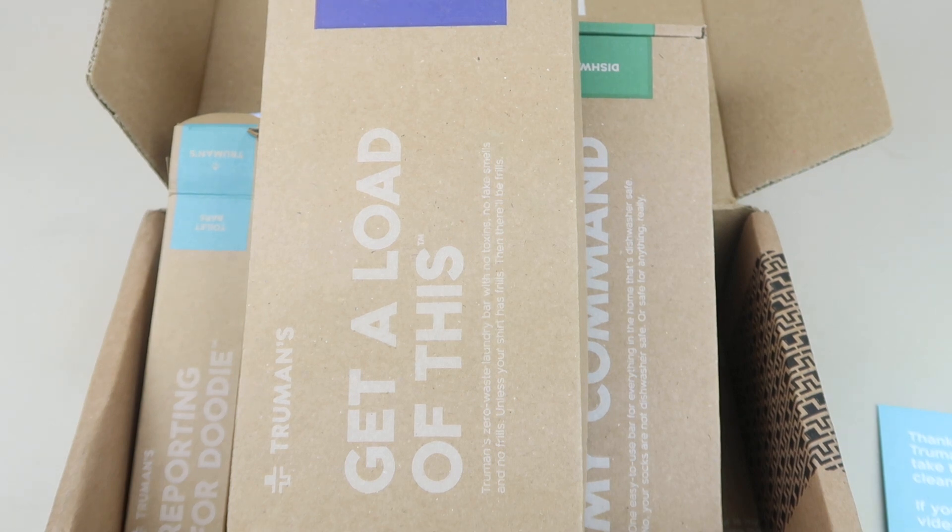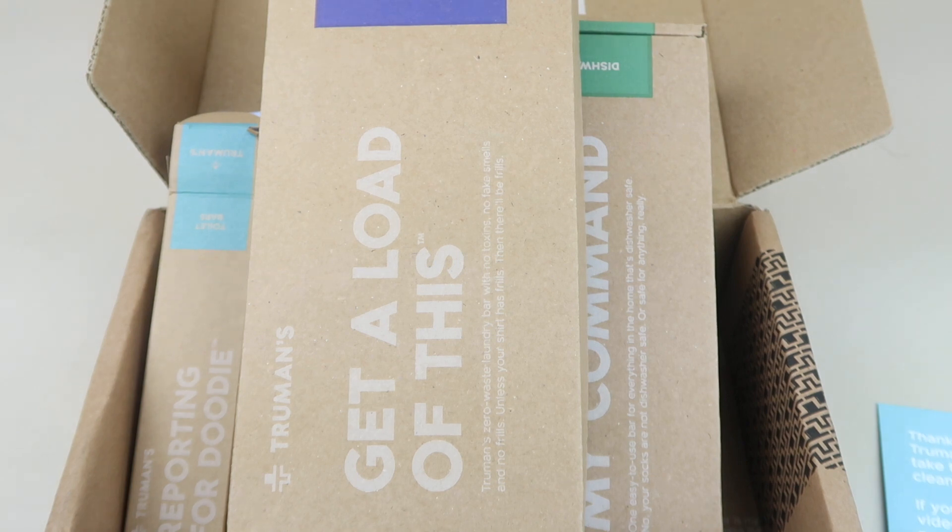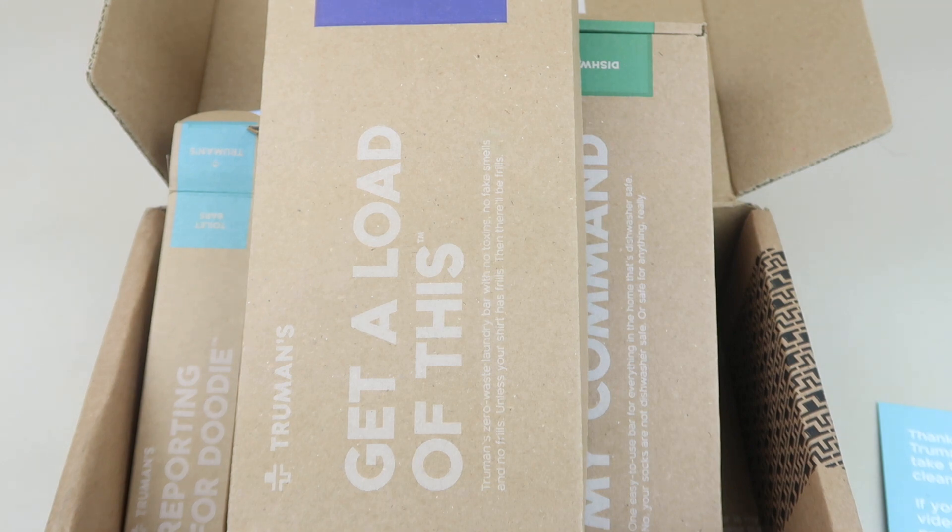You might have to adjust your shipments depending on your household. If you have a large family, 30 pods a month for laundry may not be enough. They have all kinds of different memberships — this is just one of many. If you're interested in getting a monthly shipment of cleaning supplies, consider Truman's. All the information will be down below with a coupon code and a written review. Please subscribe, give this video a like, thanks for watching, and have a great day.